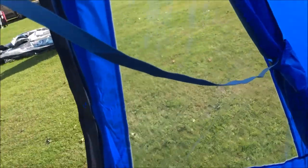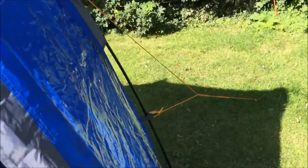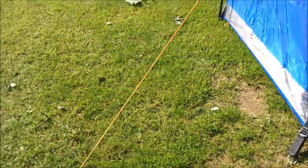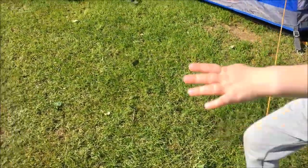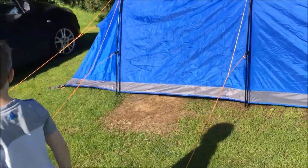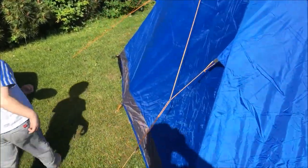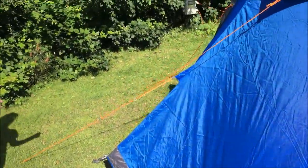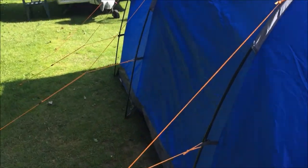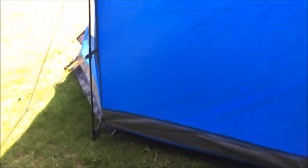This one zips up all the way round and you can even pitch this out. Shall we have a look at the guy lines as we go round? I'm going to show you round this tent — guy lines that are orange — and it's a nice field here. Have you had fun? Yeah, I've had fun. And you can even stand up in that tent.